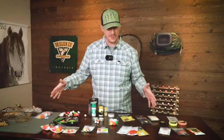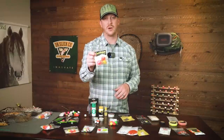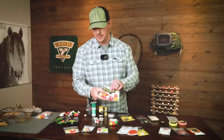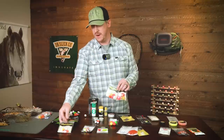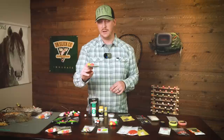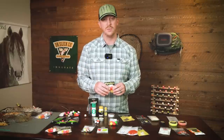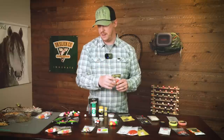Let's take a look at some of the different styles available — lots of options out there in the world of indicators — starting out with the bobber-style indicator, one of the most famous being the Thingamabobber. This is a great all-purpose indicator that comes in three different sizes: one-inch, three-quarter, and the half-inch. It's very easy to use, kind of tricky to cast, and it has some pros and cons we'll dive into more detail on.